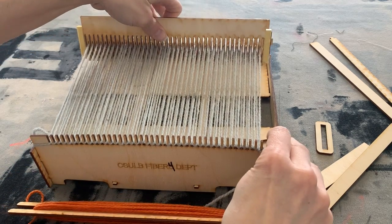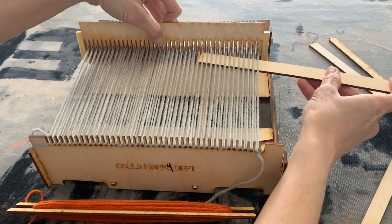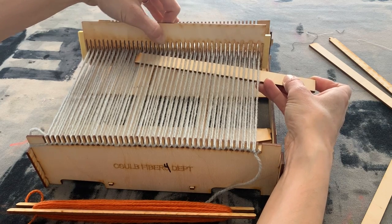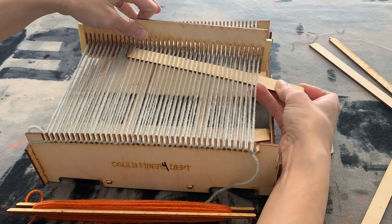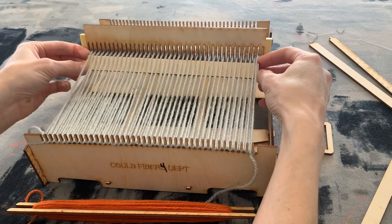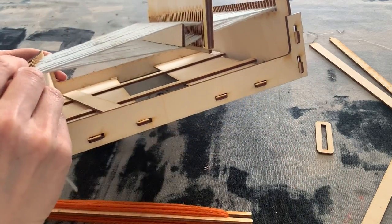Instead of having to lift up every other thread manually, we have this rigid heddle that's threaded so we don't have to. I'm going to start by lifting upwards and then insert one of these sticks — the extra sticks given with your cut pieces of the frame loom. You can see some of the yarn is sticking together, but the majority is just lifting up every other one. Now I have my piece of wood in here and I'm going to turn it on its end to create more space.